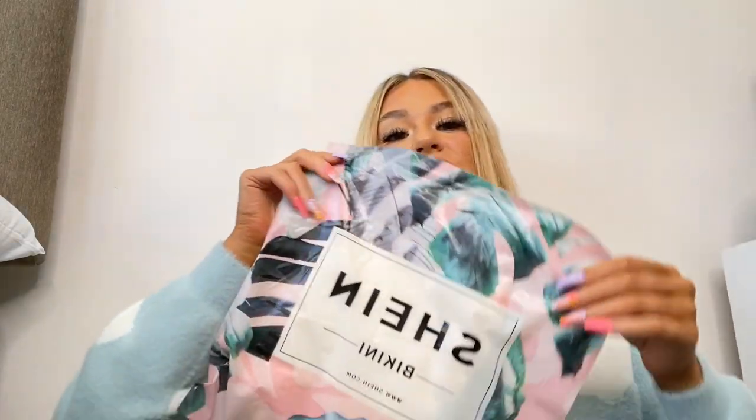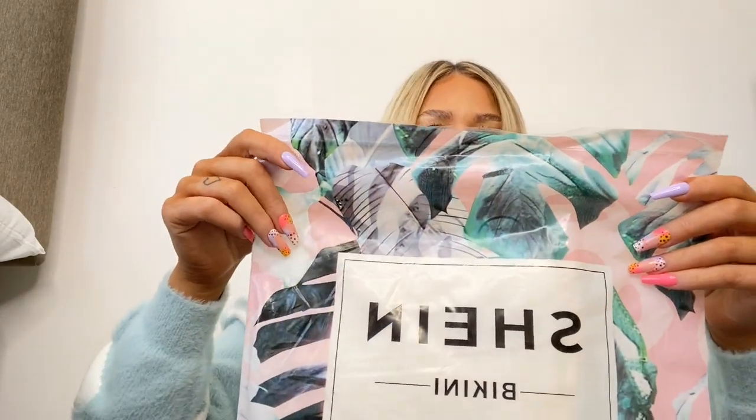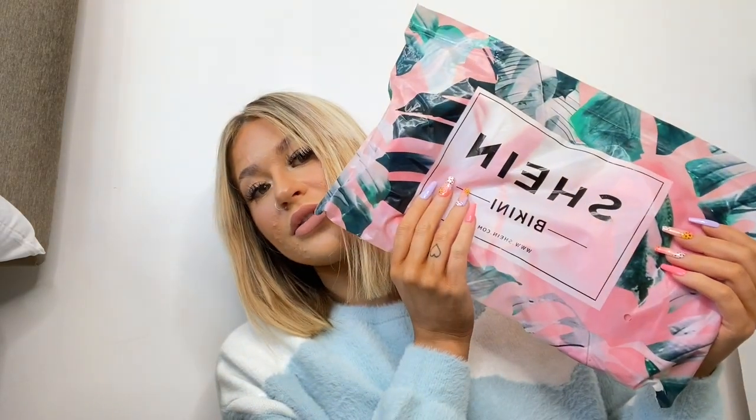I did order some bikinis from Shein — look how cute the bags are that they come in! These really cute little bags, and there's a different one as well. I like those, I don't really think they're necessary but they're cute.